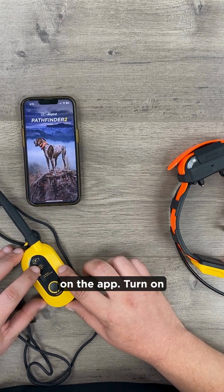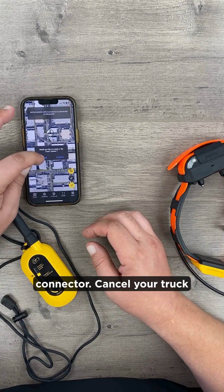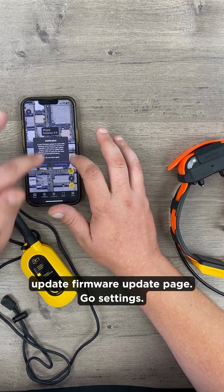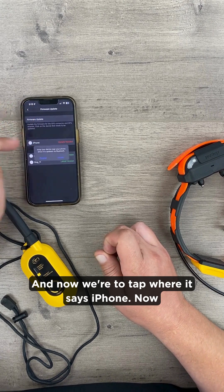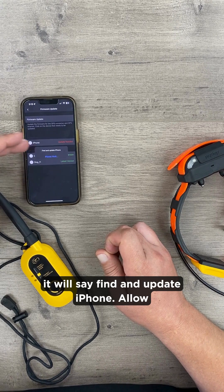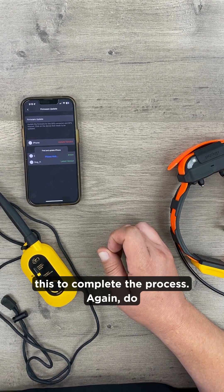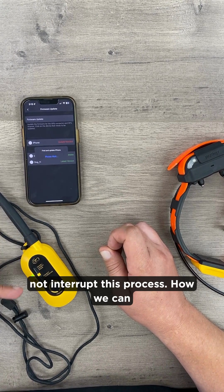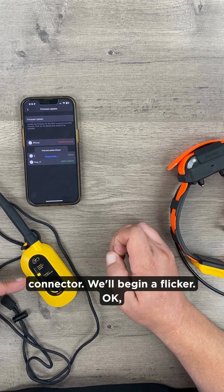Turn on the app, then turn on the connector. Cancel your truck marker and navigate to the firmware update page — go to settings. Now tap where it says iPhone. It will say find and update iPhone — allow this to complete the process. Do not interrupt this process. You can tell the update is taking by the LED light on the connector beginning to flicker.